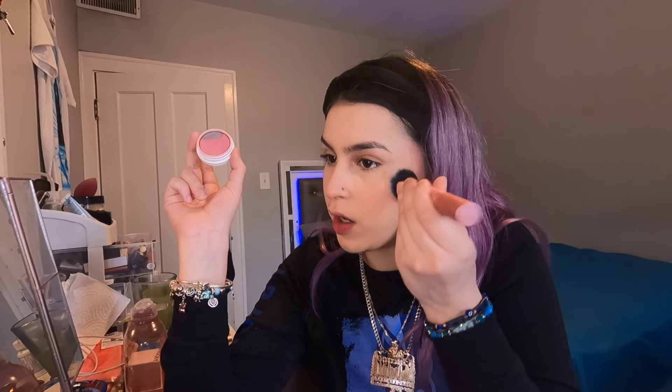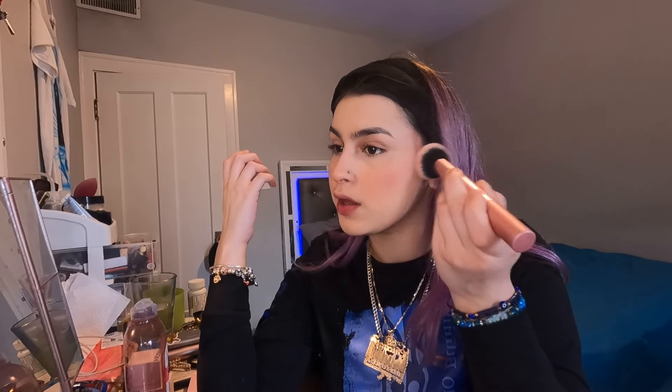Alright you guys, now that we did our lashes, let's go in with some powder blush. My favorite — now we're gonna go crazy with the blush. This one smells so good too. Since I put the liquid blush more up here, now I'm adding this powder blush more on the lower area of my face — we're just gonna blend our way up. This blush is so pigmented, I love it. Okay guys, blush is done.